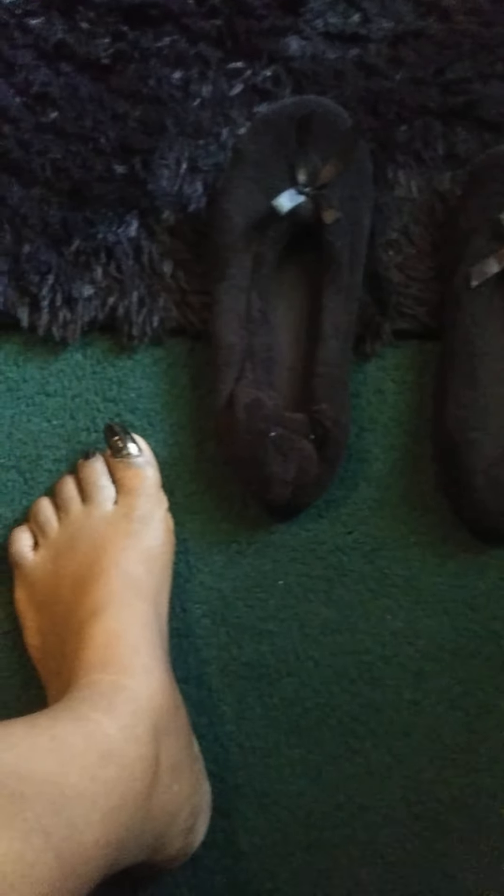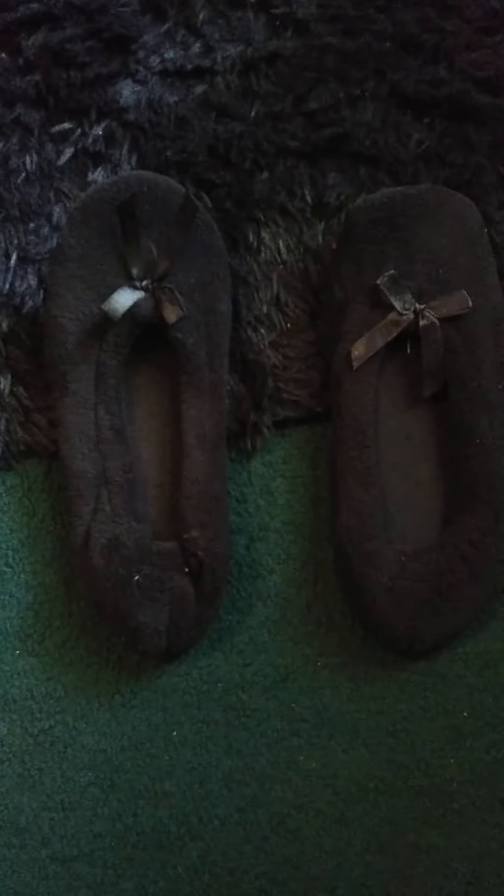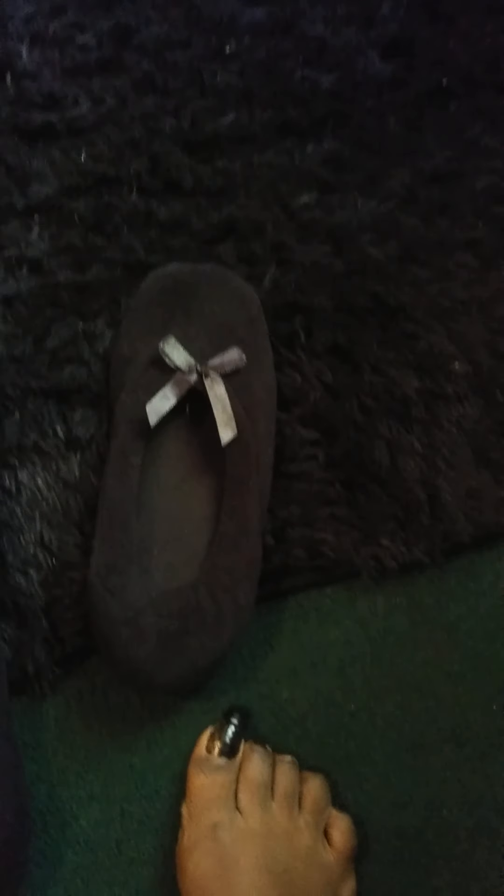Okay, these are the cute ballerina slippers — the black pair. They look so soft and they feel so good. I know they're gonna feel good on my feet. I love the little bow tie on here.